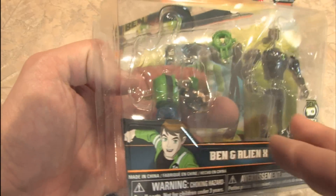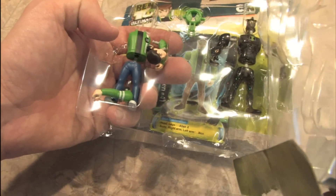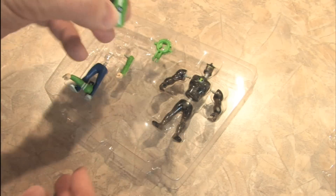Oh god, his head fell off. Is that bad? Does that happen in this show? Is that supposed to happen? Is it like Highlander? Is the quickening about to take place? Just because it's freaking me out, I'm going to put his head back on there. Alright, there we go.